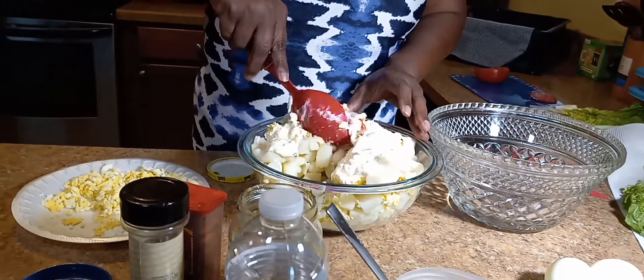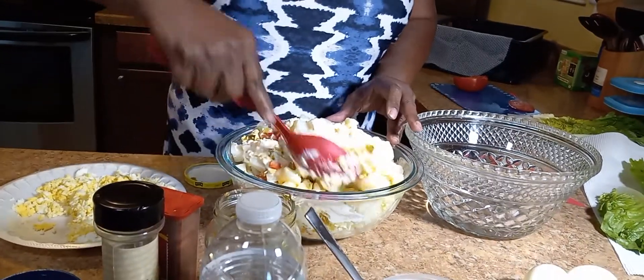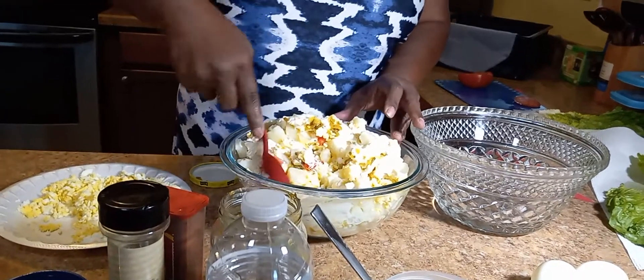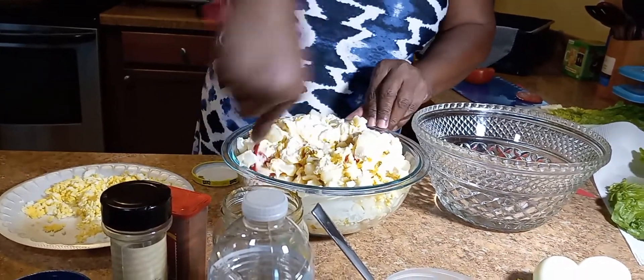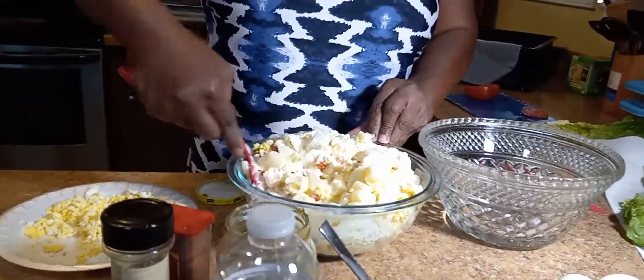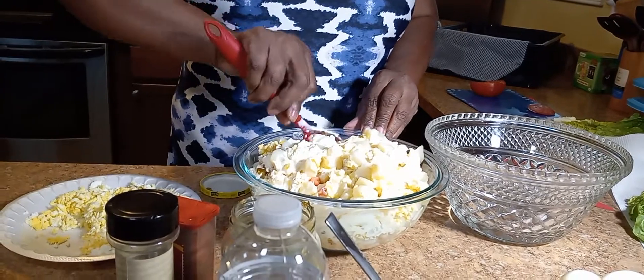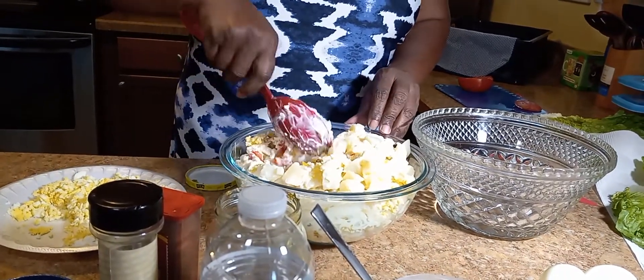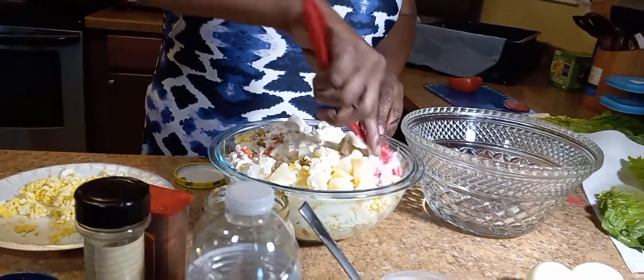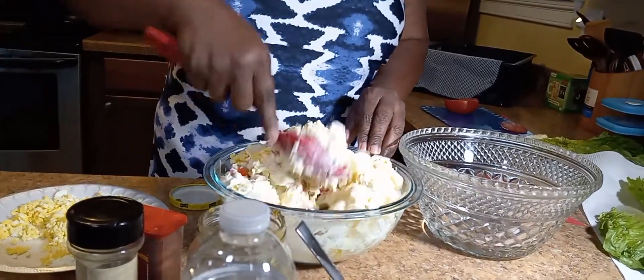I don't put salt or pepper — I don't like the taste of pepper. I already put salt in the potatoes while I was boiling them, and I did add a little bit of salt to the tomatoes because tomatoes are so fresh and need a little bit of salt. But other than that, I don't add a whole lot of extra salt.